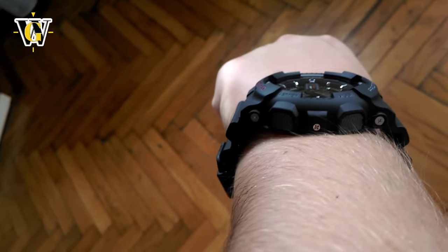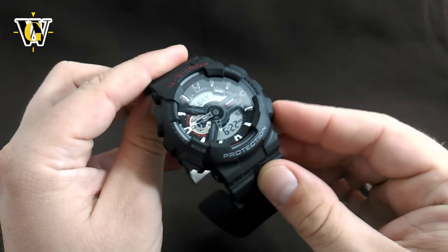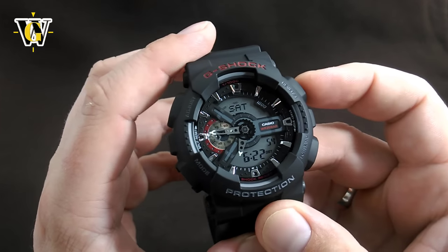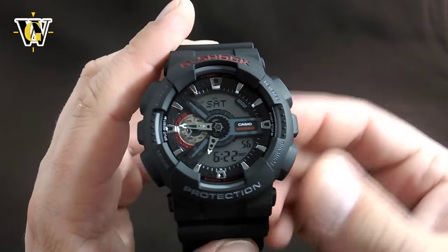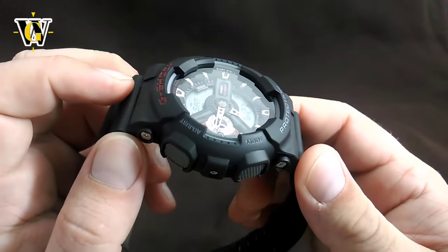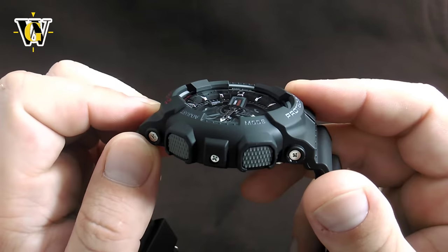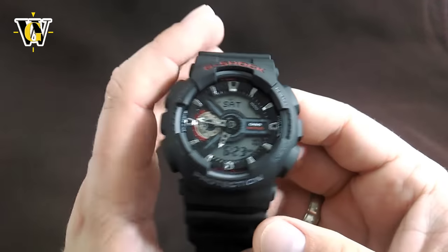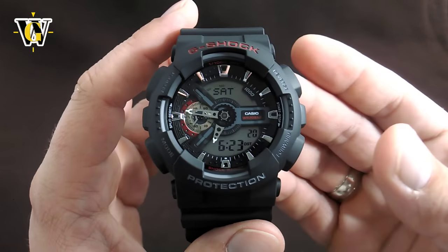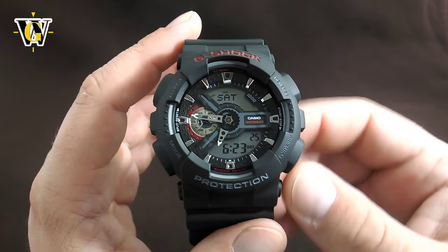The buttons are really knurled with a distinctive structure so you can feel them under your fingers — they're clearly differentiated from the rest of the case. However, they are a bit hard to press, although compared to the G9000 Mudman they're really easy. The crystal is recessed compared to the bezel, which means scratches should be kept to a minimum. This watch is an ordinary battery-operated G-Shock, so it doesn't have a solar panel or atomic timekeeping.